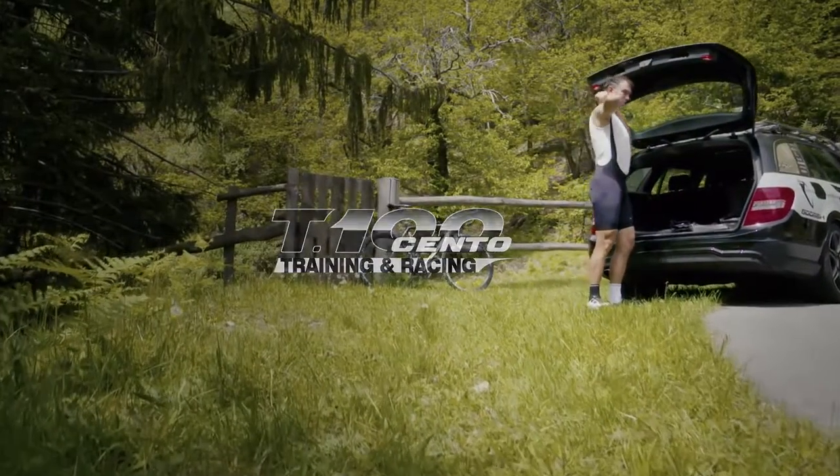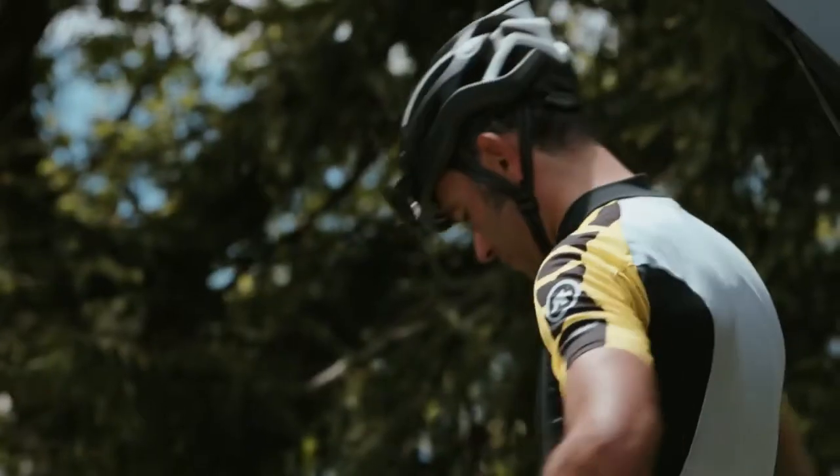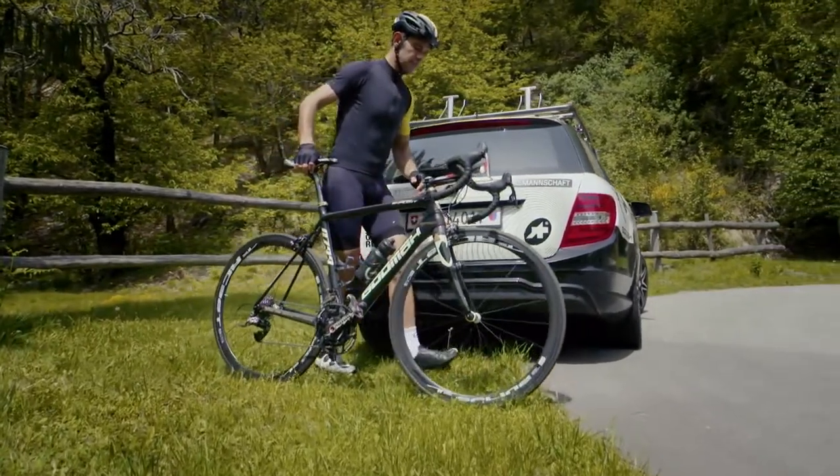The T-Cento S7 is a new concept. It's our new high performance shorts for ultra long distance riding. When hours in the saddle are on the schedule and extra comfort is needed, then these are the shorts to grab.